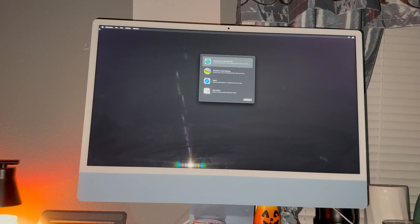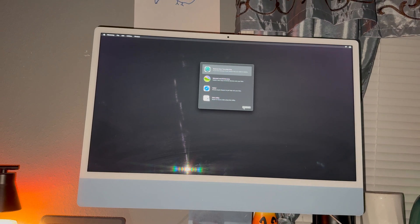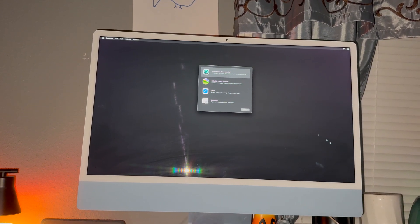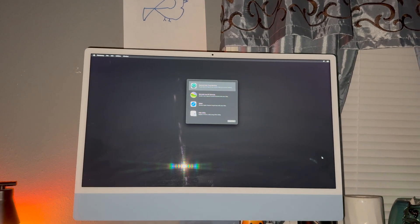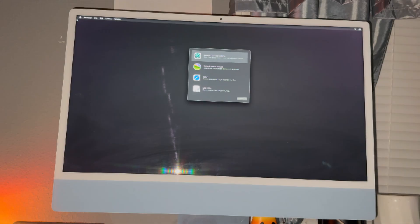That will take you into the reset Mac options. The screen that pops up will say 'Erase Disk' — that's what you want to do. Since I've already done it, I'm not going to do it again. You just click on 'Install Software,' which is super easy. Hold down the power button until you get Options, then choose 'Erase Disk' — erase the whole entire disk. This way you do not need to do Command+R at all.